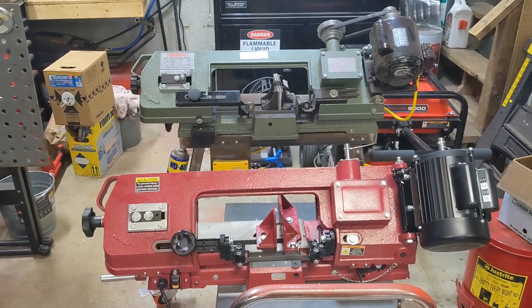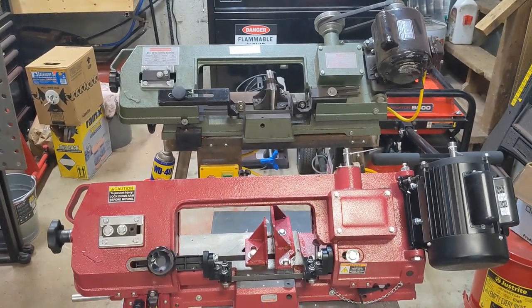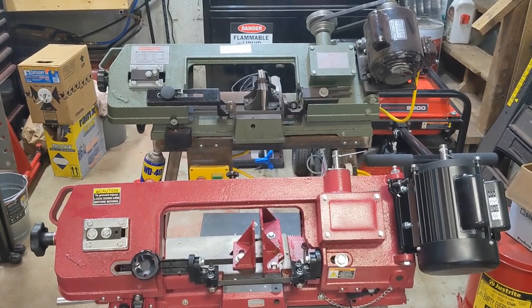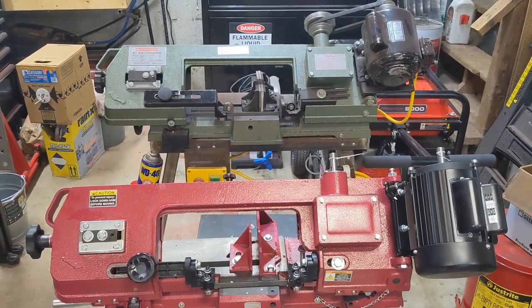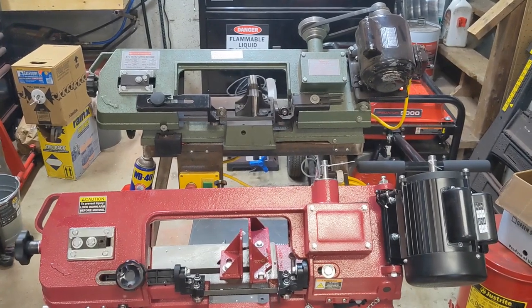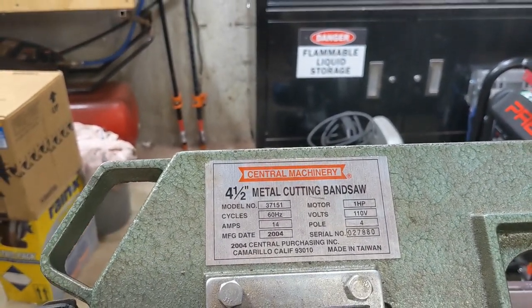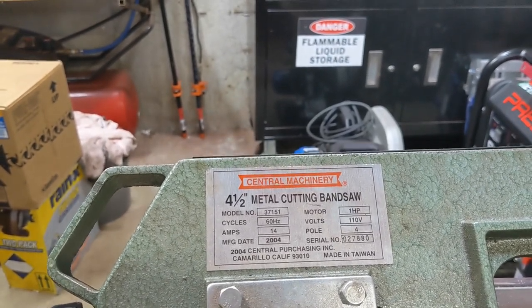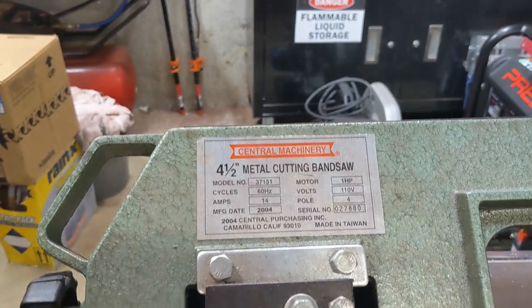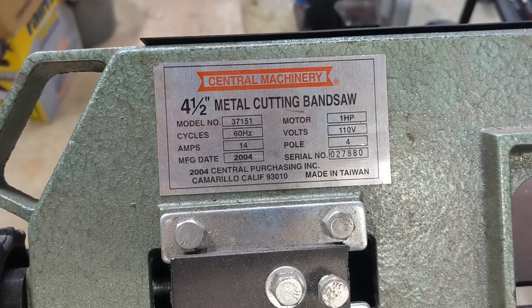For those of you who haven't seen them side by side, here are two generations of this 4x6 bandsaw. The most interesting part of this whole thing is what happened as tool production moved from Taiwan to mainland China. The green one is older, made in Taiwan; the red one is newer, made in China. It seemed like the Taiwanese were proud of what they were building. It came with a sticker that actually looked like a real tool — model number, motor specifications, 14 amps, manufacturing date, serial number — as if they anticipated this being something people would use and keep track of, like an actual asset in a tool shop. And right there on the bottom right: made in Taiwan.